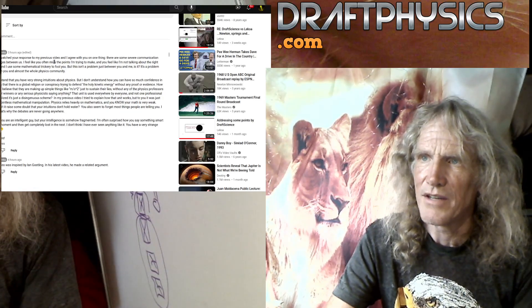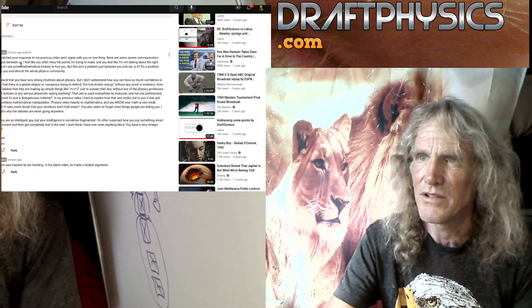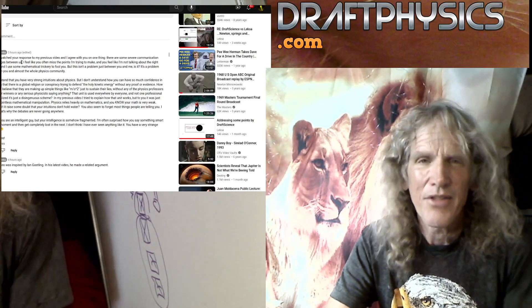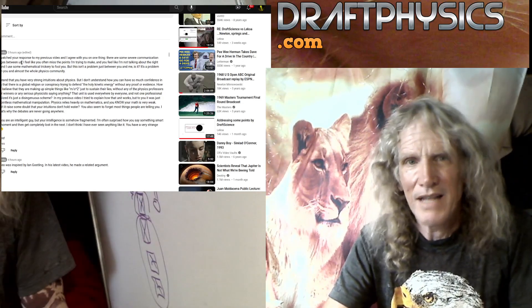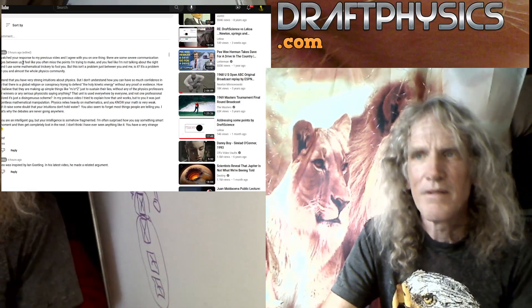'Gary, I watched your response video to my previous video and I agree with you on one thing — there are some severe communication challenges between us.' Yes, I'm honest, you're dishonest. I think that's all it comes down to. You just totally evade every argument made against the crap you're saying and you just keep preaching out of your bible.